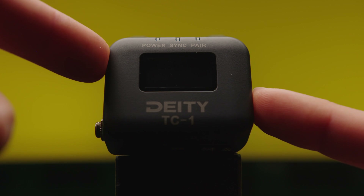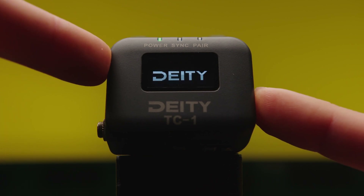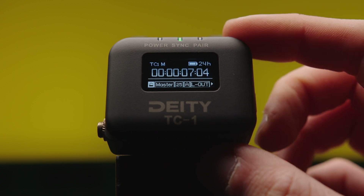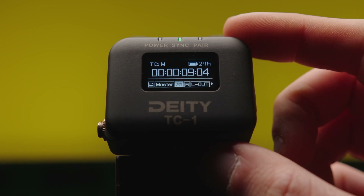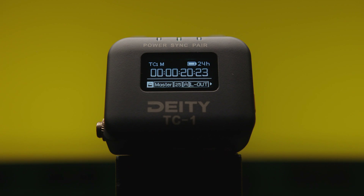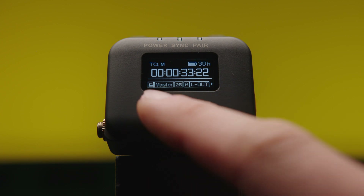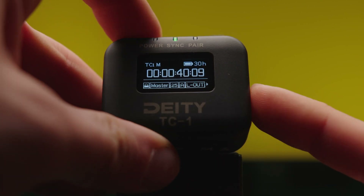Let's have a look at the device and the menus. To scroll through, turn the wheel and press to confirm. The first thing you need to know is how to lock and unlock the device. After 50 seconds it turns off the screen and goes into locked mode. To unlock, you have to press the power button three times.